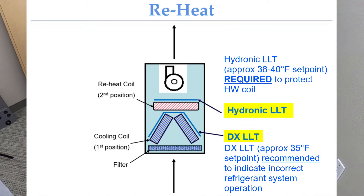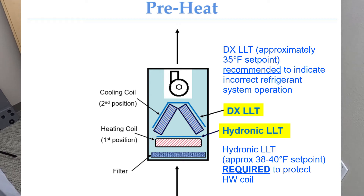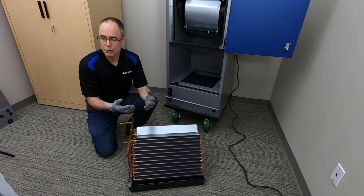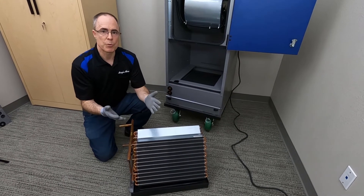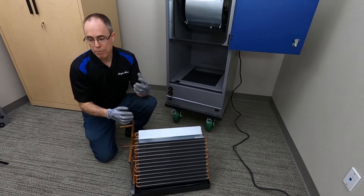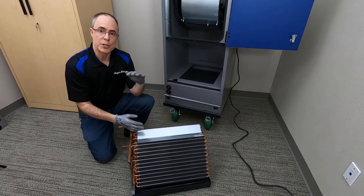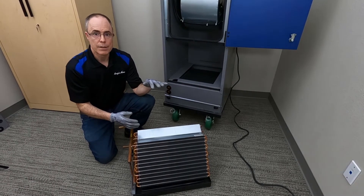The third setup is a reheat arrangement with a DX coil. DX is a refrigerant cooling coil, and in that case you want to make sure you put the LLT on the leaving air side of the hot water coil. With DX, there's an indoor and an outdoor unit, and that refrigerant system could operate correctly — in which case temperatures don't become freezing — but with improper refrigerant system operation you can have freezing conditions that lead to frozen coils. So make sure you carefully operate your DX system, do preventive maintenance on it, and ensure your hot water coil has a low-limit thermostat installed to detect any freezing conditions.